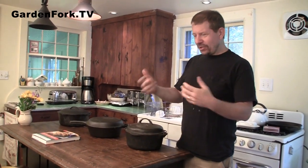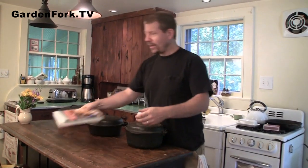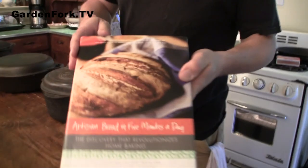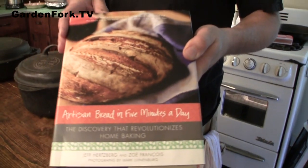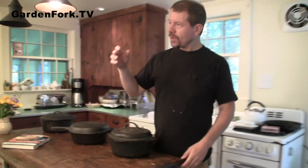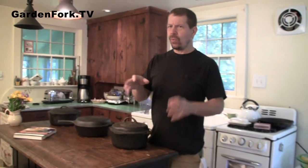I don't get to get my hands on the dough in either one. Well, you can touch the dough a little bit. By the way, Jeff and Zoe have a really great book, Artisan Bread in Five Minutes a Day. They gave this to me and they have a couple of new books coming out — I think one is about whole grain artisan bread, which is very cool.